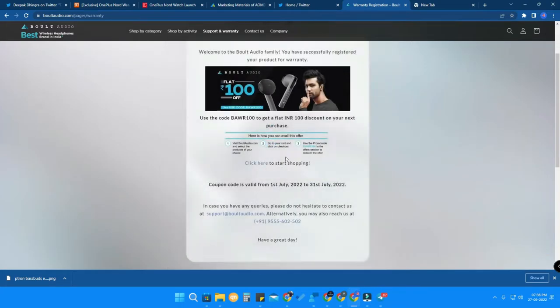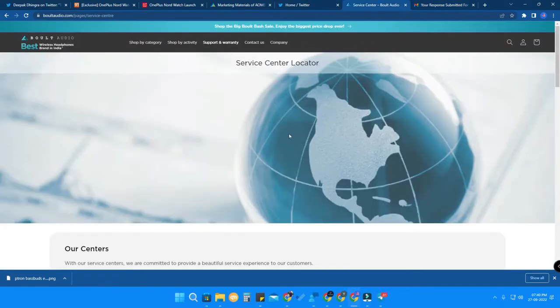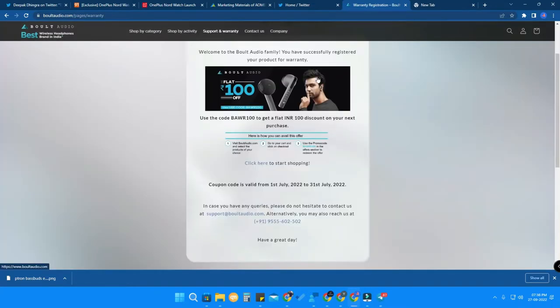Once you've done that, you are successfully registered for the warranty. Also, once you provide your email ID and mobile number, you will receive a reply email from Bolt Audio confirming they have received your inquiry and will get back to you as soon as possible. This is the confirmation from their side for the warranty registration.